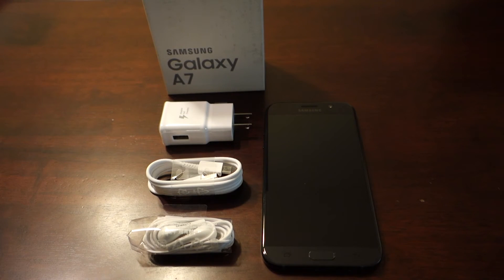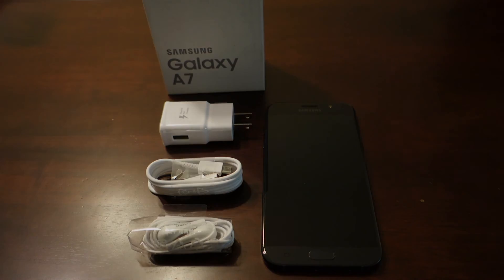So there you go, that's my unboxing of the Galaxy A7 2017 edition. Comments are always welcome, and as always, thanks for watching. I'll see you next time.